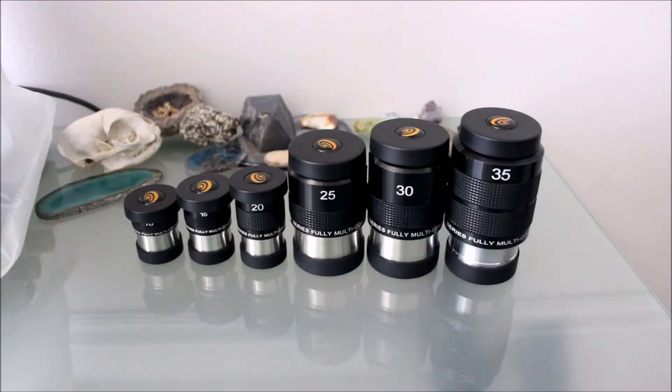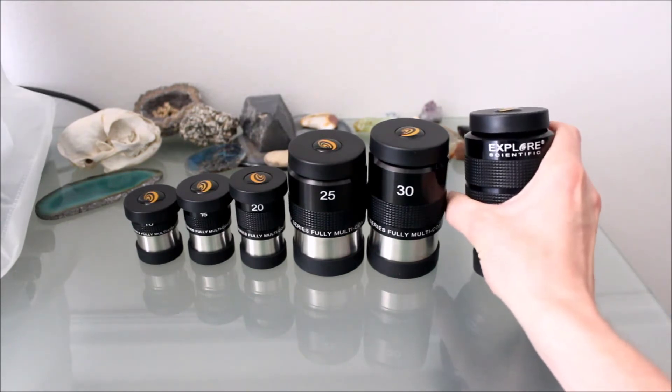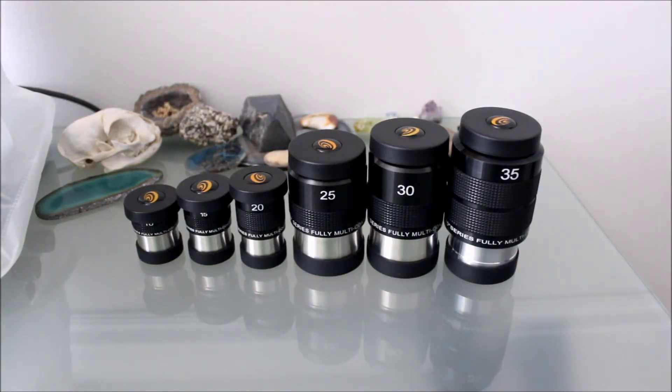To start things off, I just wanted to clarify one thing. The reason why I introduce these as Bresser slash Explore Scientific is because all of mine are Explore Scientific — the stamp is Explore Scientific, all of the dust caps are Explore Scientific — but I've had these eyepieces for a very long time. Nowadays they're actually under the Bresser brand. Back in the past they were under the Explore Scientific brand. They're the exact same eyepieces. If you buy them nowadays you'll buy them as Bresser; if you bought them a few years ago they would be Explore Scientific.